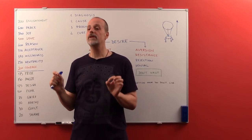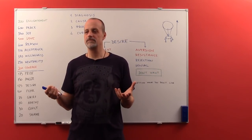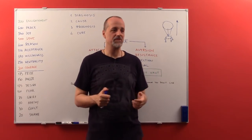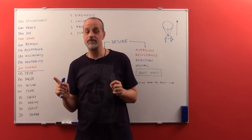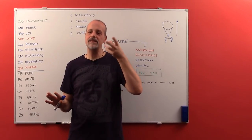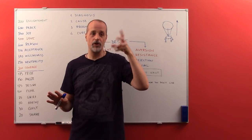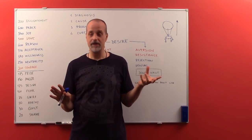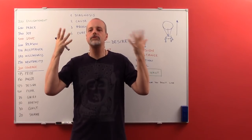Doing a task list is extremely important — not just because it is a good practice or because you are going to forget something. It is because by writing down your task list, you are releasing resources in your brain that are worrying that you are going to forget something. You are probably not going to forget anything important, but if you worry, you are using a lot of mental resources.